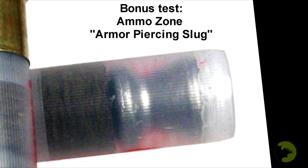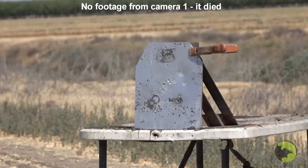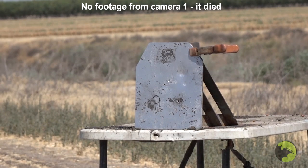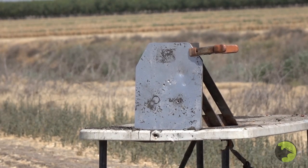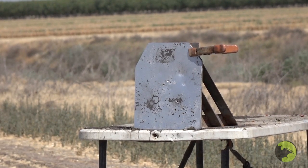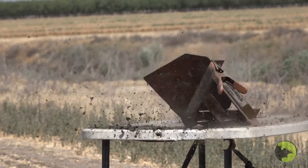Bonus test: an armor-piercing shotgun slug sent to us by Matt — a Lyman slug with a steel ball bearing in the back of it, loaded backwards. There's a lot of heat distortion on the high-speed camera. It's tumbling around and did not penetrate the plate — but it hit hard.